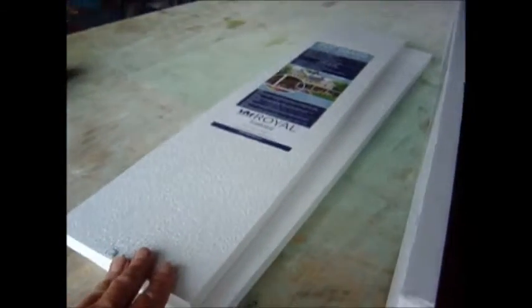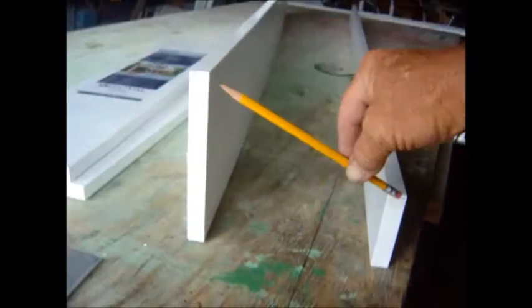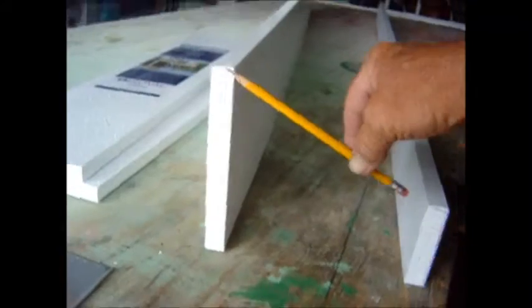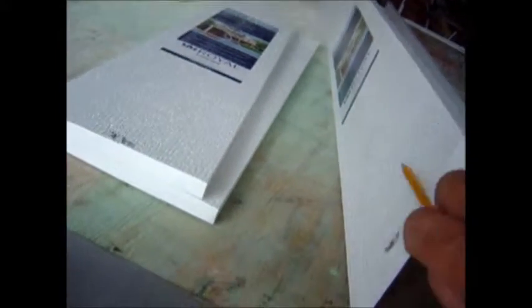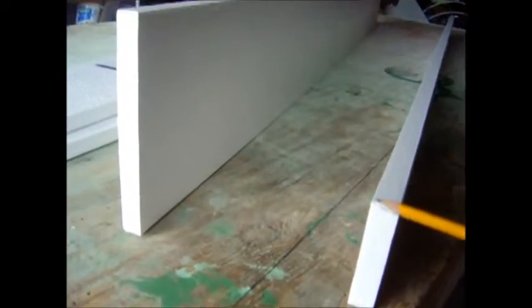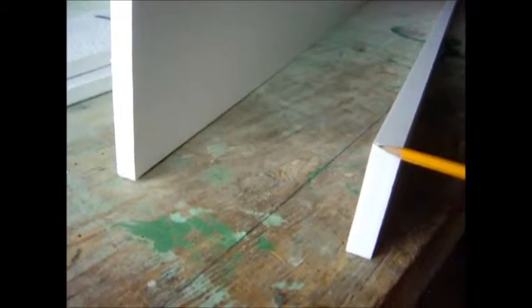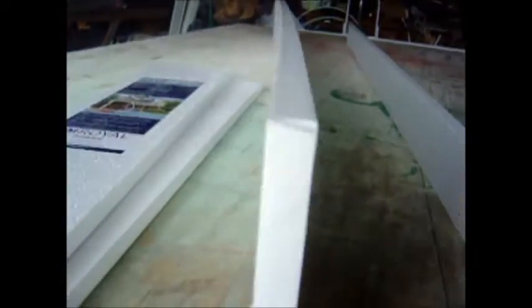We've got our boards cut to length. These are the two sides, here's the back seven and a half inch board, and the front. What we've got to do now is cut an angle on the front and the back boards. Just imagine they're 30-some inches apart — we're going to cut a seven degree angle from the top of the back side, which is the side with the embossing, down to the front board from the inside edge seven degrees down. That angle matches this one.